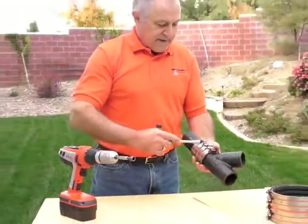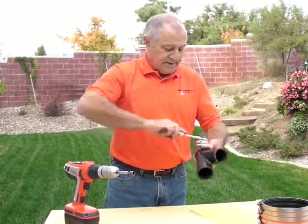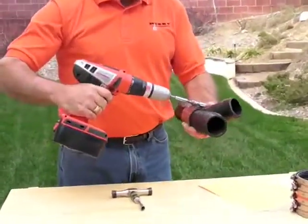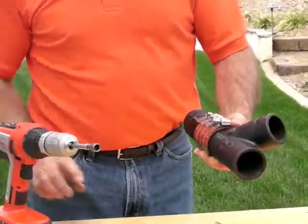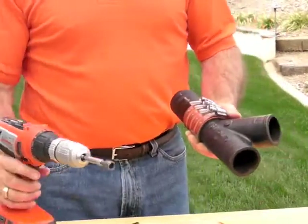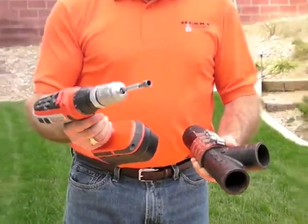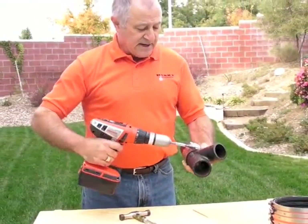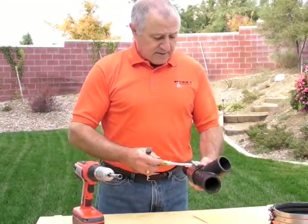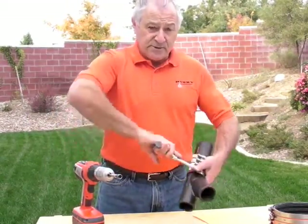We come back and hit number two again and number one again. Now we're ready to move on to number three and finish that at 80 inch pounds. Keep in mind, your cordless drill should not be over 80 inch pounds — it has calibration availability on the outside and you can bring it down so you don't over-torque the shield.